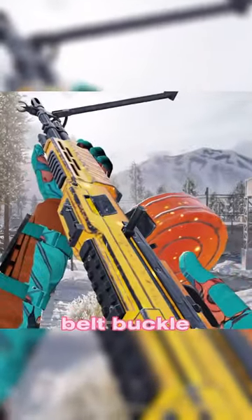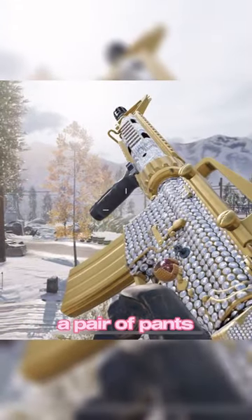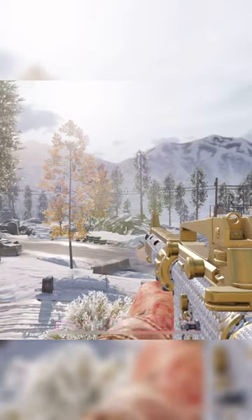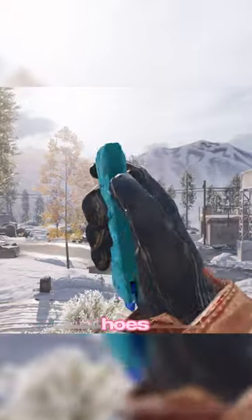Now listen, the ball belt buckle is pretty easy. It's when you put on a pair of pants, and then you're going to keep your dick in your pants, but you're going to reach down and grab your nuts. You're going to pull your balls out over the waistband of your pants and drop them down.